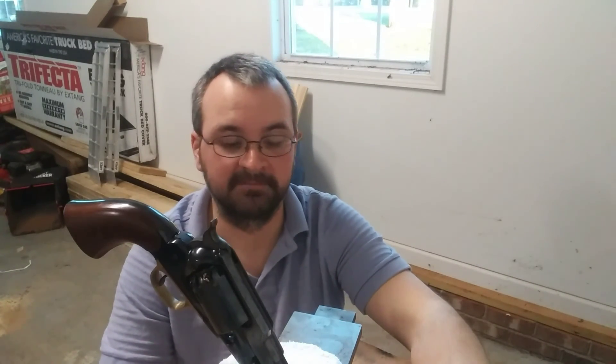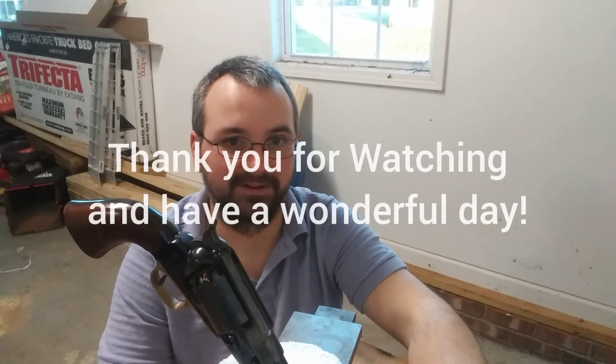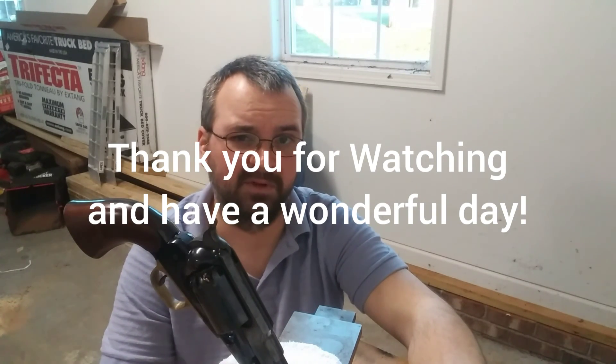Y'all have a wonderful day. Hopefully tomorrow I have an unboxing of a Uberti 1862 Pocket Police, if it gets here tomorrow. Y'all stay safe and have a good one.